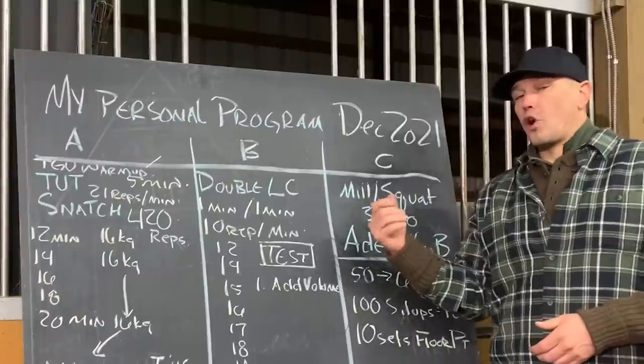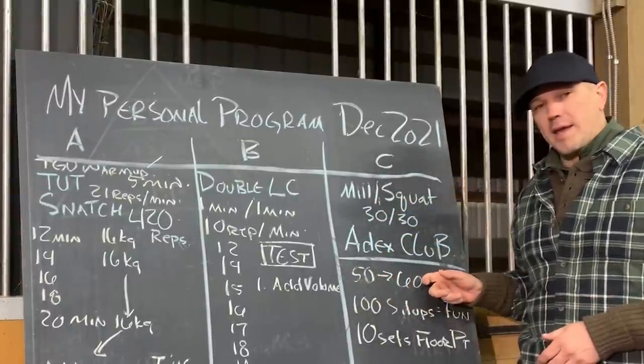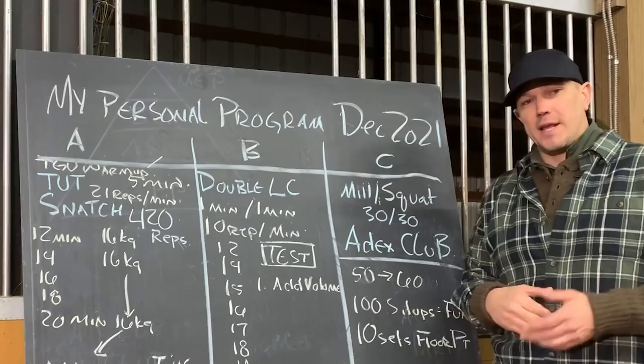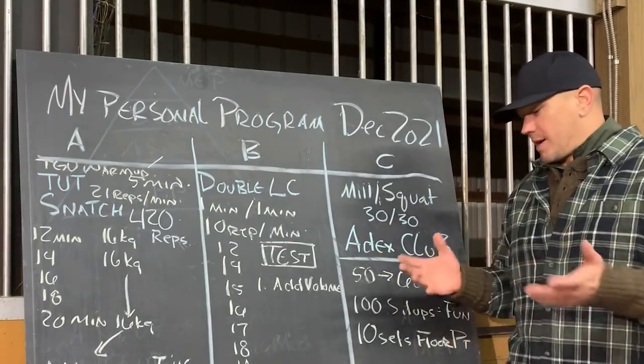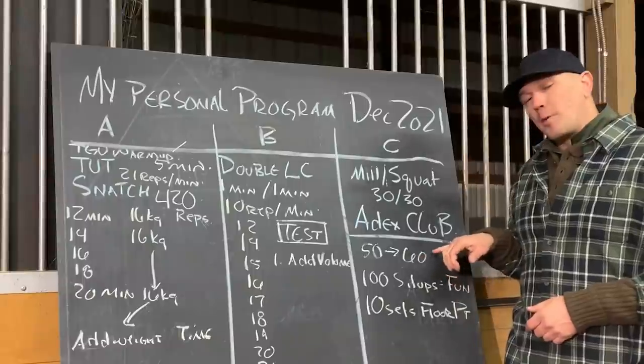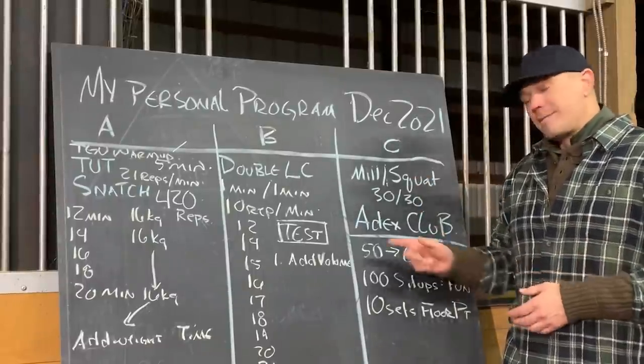We're going to work on our technique with the big heavy weight. The heavier the weight gets, the more important your technique becomes. You can't fake anything above 60 pounds — you can't just muscle your way through it. If your elbows aren't in the right place, you're probably going to tear your spine in half. That's why it's fun.